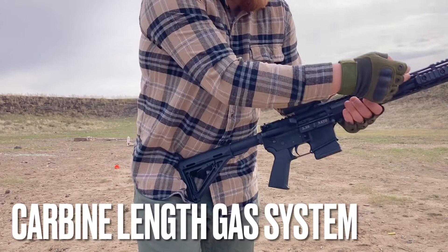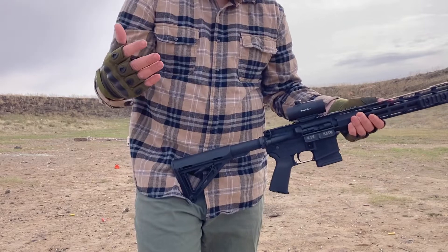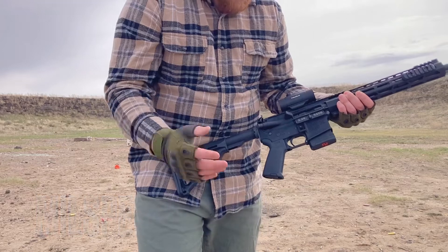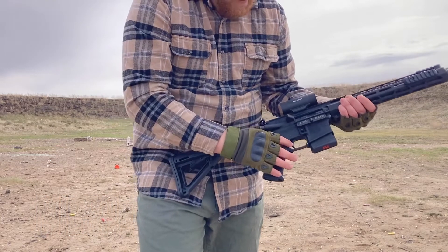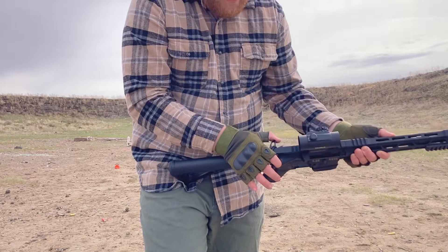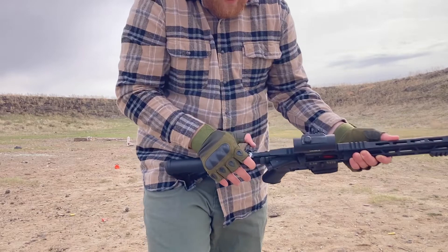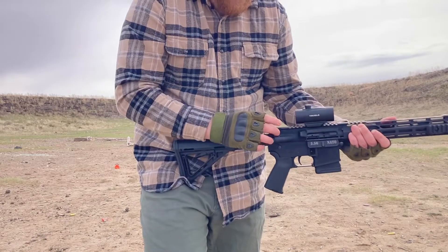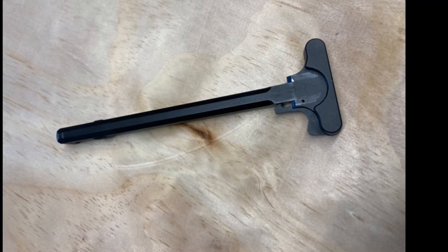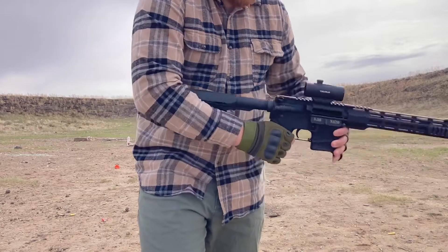The gas system or gas block is carbine length, pretty standard for most AR-15s. The trigger is mil-spec — also pretty standard, nothing super special. I do have a very pronounced charging handle, which I added on afterwards — it's a Zeus brand charging handle. The stock one was fine, but I wanted something more pronounced to make it easier to grab and shoot.